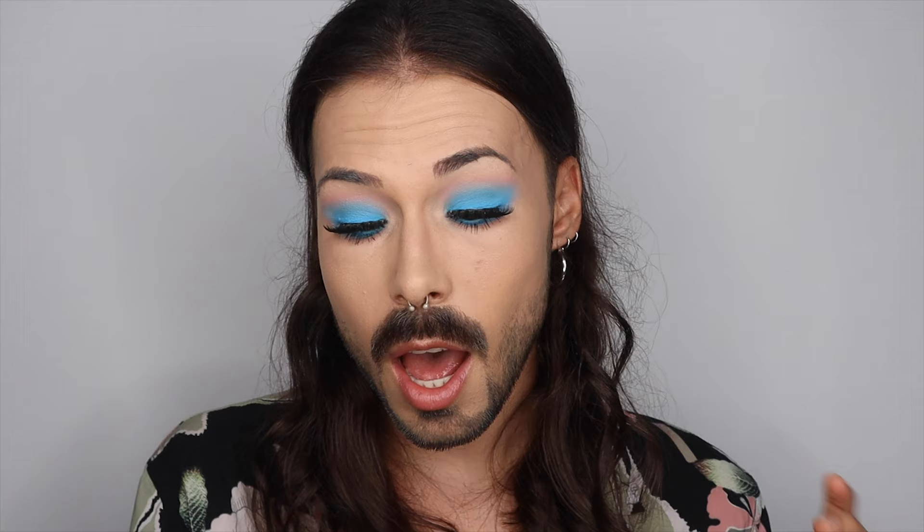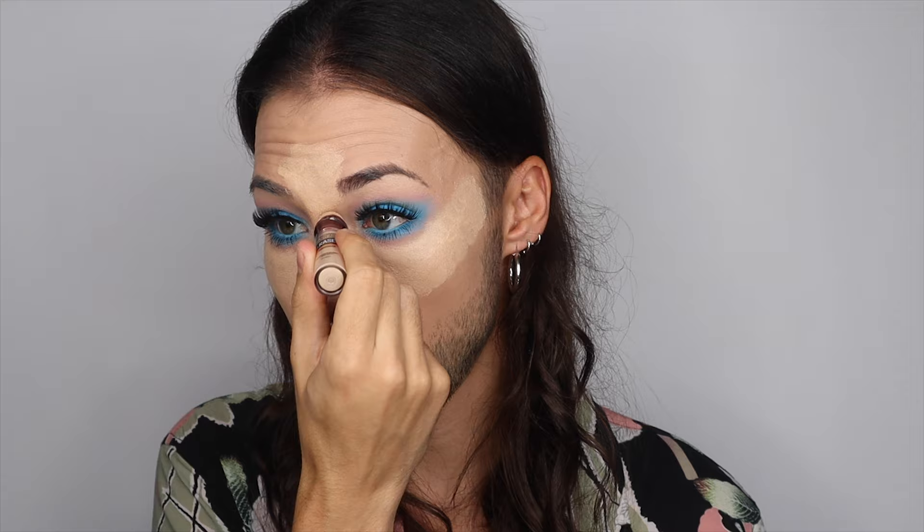I'm gonna use the Instant Anti-Age Eraser Concealer by Maybelline — the same one we put on our eyes earlier. Now we're going to use the Sweet Tea Morphe pencil, and we're not going to use it for lips — we're going to use it to put some freckles on. I'm gonna take my beauty blender to go over and blend them in because obviously we want it to look a little natural.